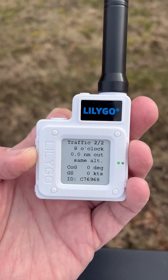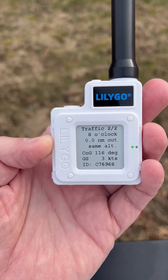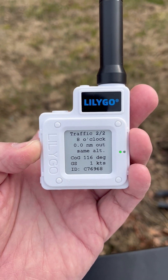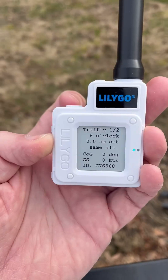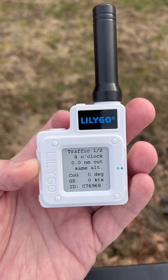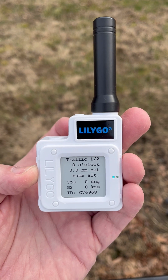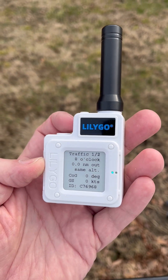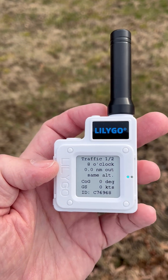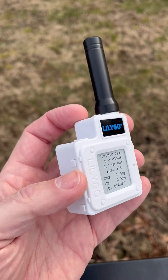Now this unit doesn't have the ability to download the OGN database, so you're only ever going to see ID numbers here and you're not going to see competition numbers that you would see in XCSoar if you were to load that database. Also note that this is Bluetooth only — there is no Wi-Fi chip in this device — so the only way I can connect to it is via Bluetooth and receive the NMEA strings via Bluetooth, or by cable. You can do a hardwired cable to a device if you can configure that, but Bluetooth is your only option; there is no Wi-Fi option on this particular device.